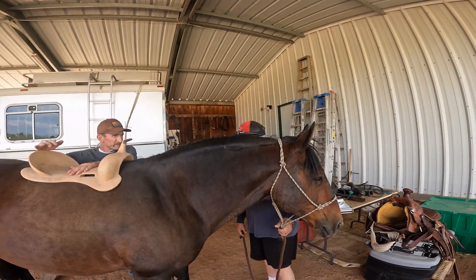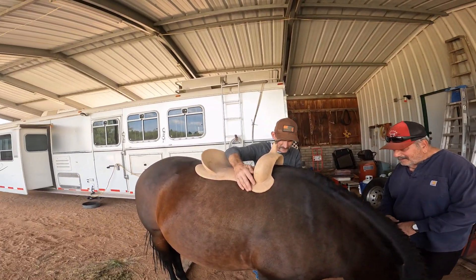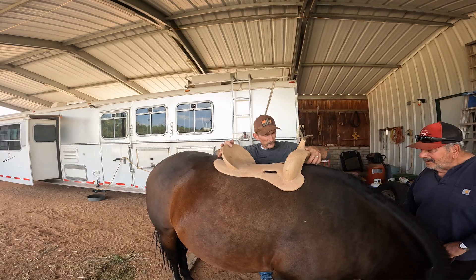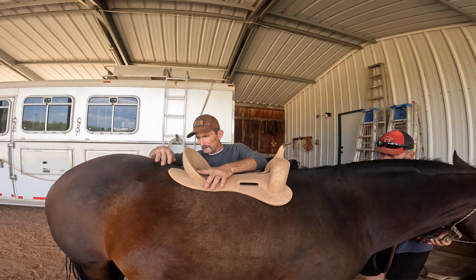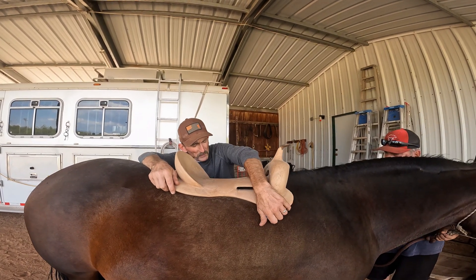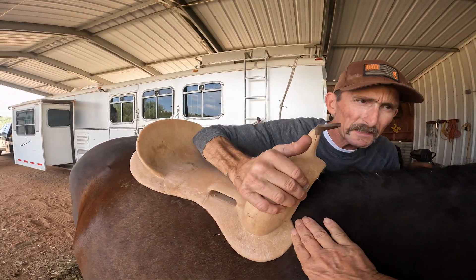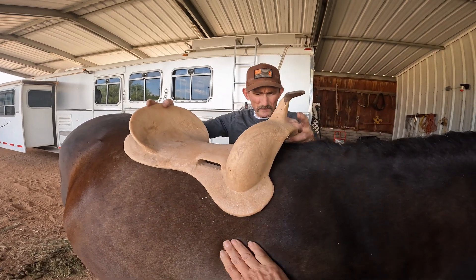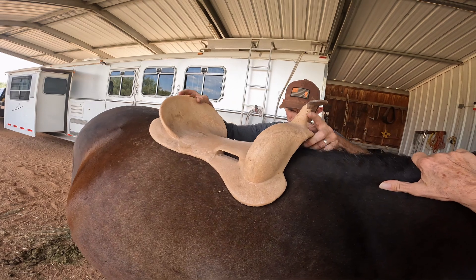Now here we are with El Tuttle. This one seems to fit pretty decent, but notice how the front of the bars don't really flare out much and it's kind of digging in. That'd be uncomfortable. It's going to get raised up with pads and all that, but it'd still concern me.